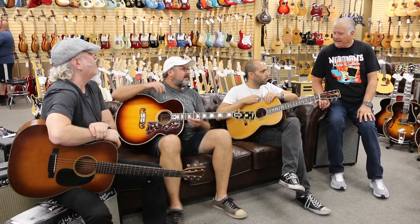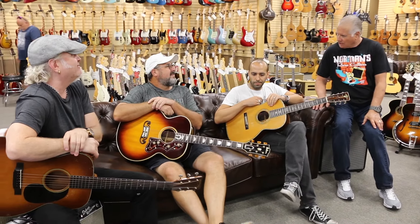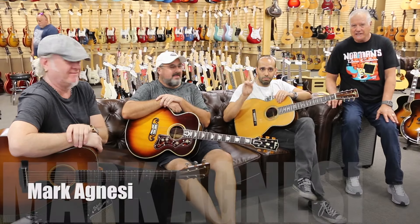Hey everybody, Norm over here and we're sitting on the couch with an old friend of mine that I've known for a long time — forty years! That's right, the great Vince Gill. We've got Nick Dias over here and Mark Agnesi.